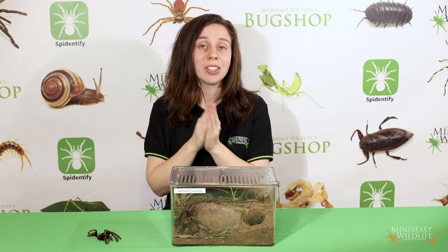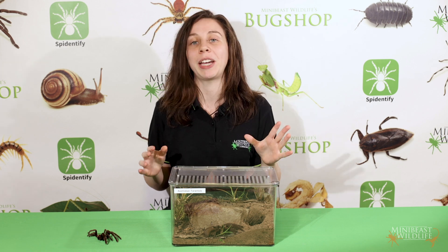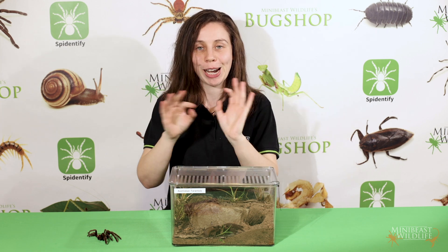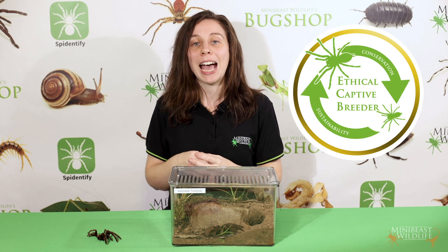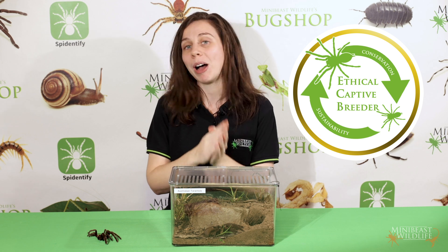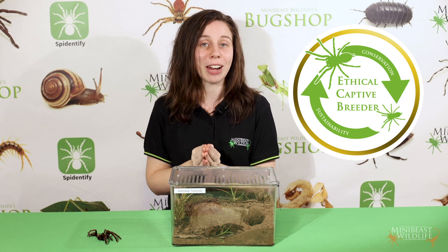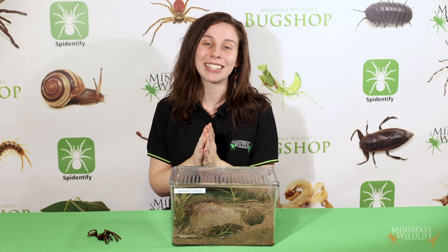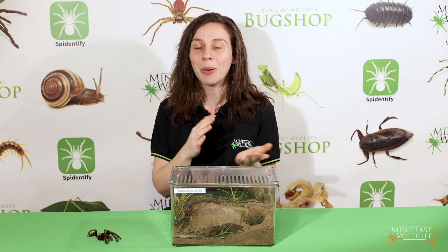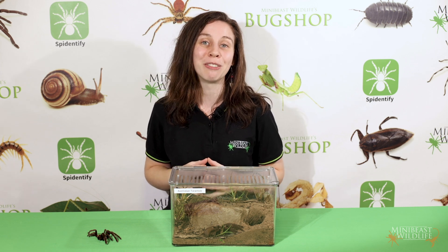We have large sexed juveniles for sale on our online store, ranging from two to three years of age — we've done all that hard work for you of magnifying and staring at those tiny details. Plus we have the track record behind us and the dedication to stopping wild collection, so we're able to say these are the most ethical large tarantulas you can get your hands on in Australia. That's it for sexing Australian tarantulas — let us know in the comments how you went and if you've got any questions, and make sure to follow the channel for all the best info on keeping Australian invertebrates.